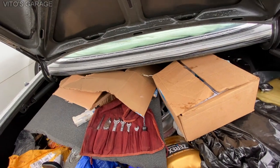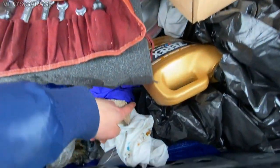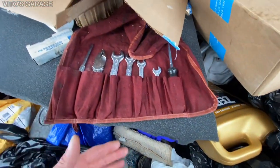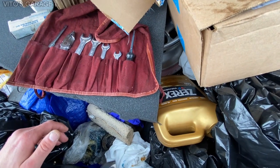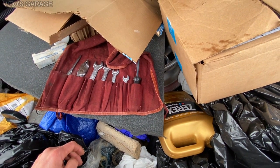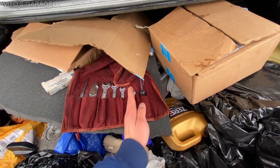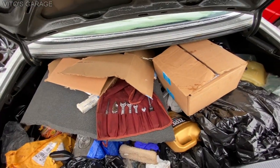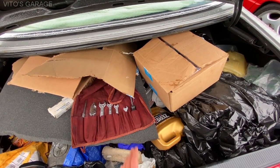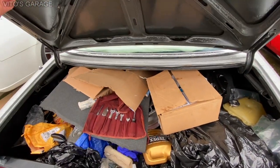The trunk has received a lot of love. Underneath, there's a really nice beautiful factory spare with the jack, and that factory spare is still original from 1985 — barely used. It even still has those tire stripes that tires have when they're made, and that striping on the spare tire is not worn out whatsoever. It's pretty cool.